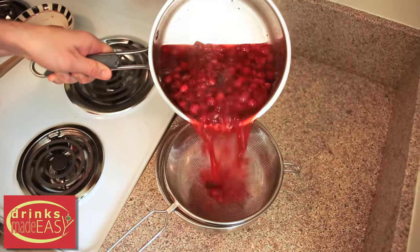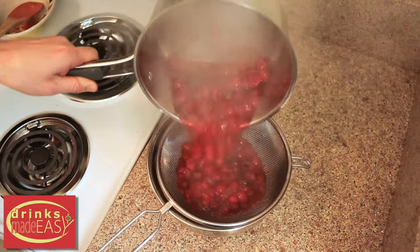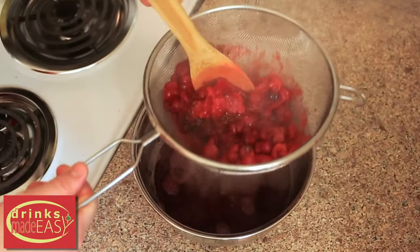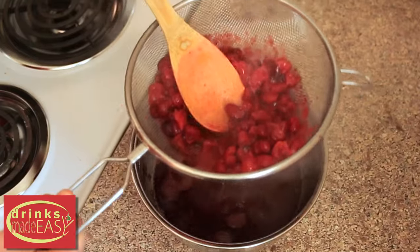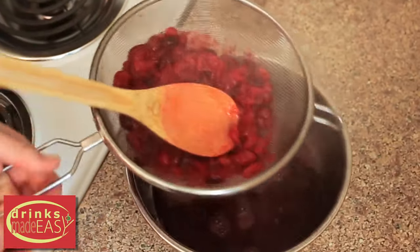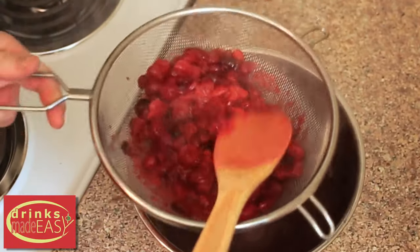After the cranberries have popped, you're going to want to pour the entire contents of your bowl into a strainer. Now you can push through the strainer a little bit of the cranberries to make sure you get as much of that juice as you possibly can, but you're going to be left with a lot of pulp.